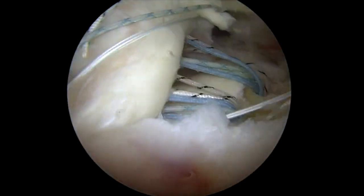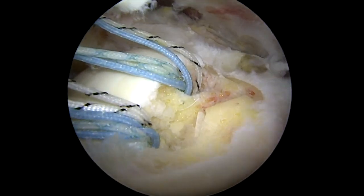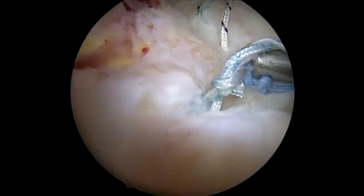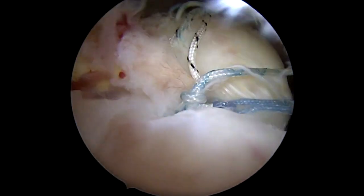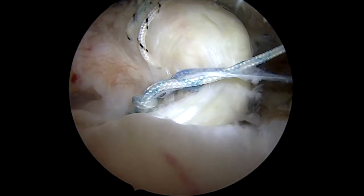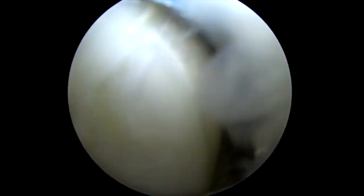That's all the sutures passed now, and you can see that they're completely evenly spread throughout. Now I'm going to grasp the sutures from back to front out the lateral cannula — passing from front to back, tying from back to front. And you can see as I pull those, it brings the tendon nicely over. I don't think it matters what knot you use; I tend to use stacked half hitches because I think they're more controlled. We'll tie those one by one and usually cut one of these each so we can bring one suture strand from each into our lateral row anchor. This allows me to use just one anchor laterally instead of two, which saves a fair amount of money for the patient.